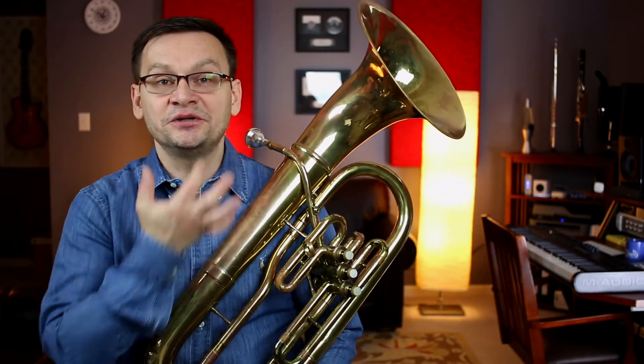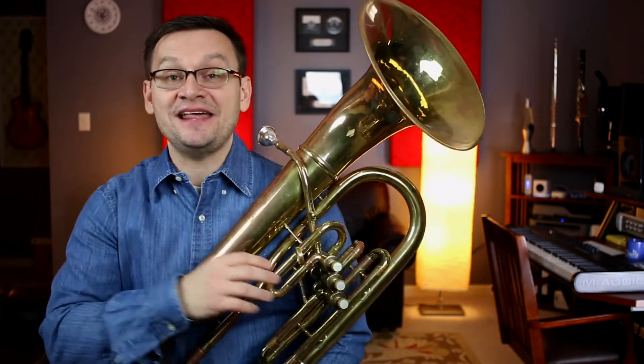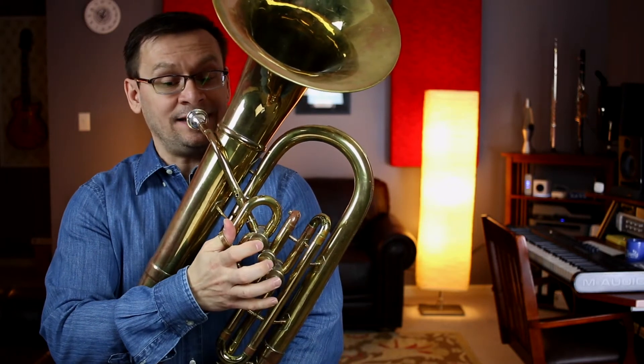Make sure you keep those corners nice and firm as you play those high pitches. Number two is lip slurs, eighth note style. One and two, ready and go.